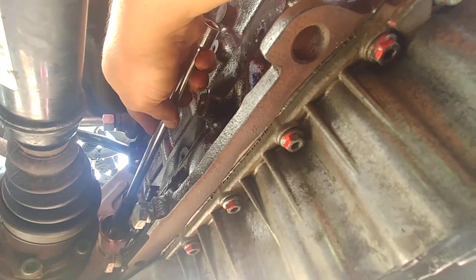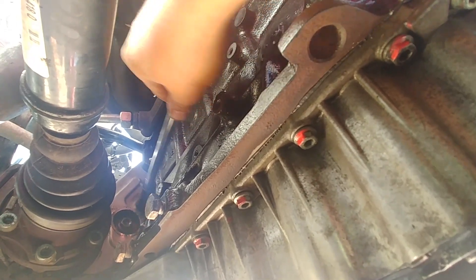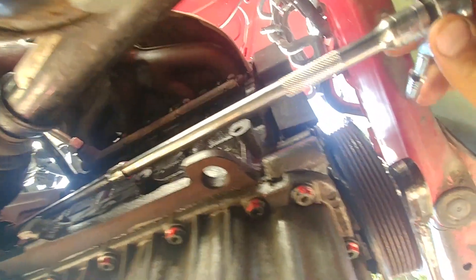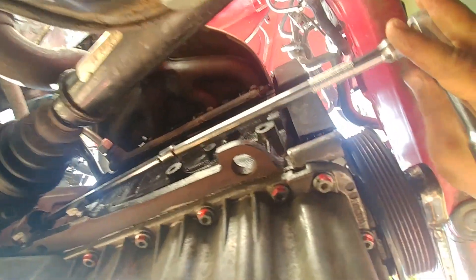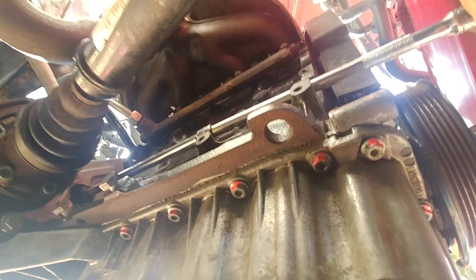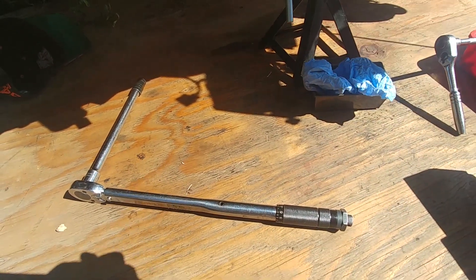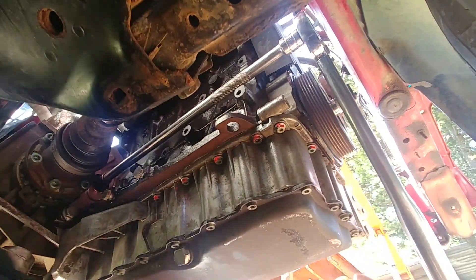It's a beautiful sunny day. Start each nut by hand — make sure it goes in straight. Be careful not to drop the nut inside, because you'd have to split the engine and transmission to retrieve it. Then start tightening. I lock the crankshaft against the frame and torque all three nuts — it's important to make sure they're all tight.